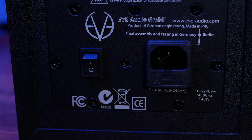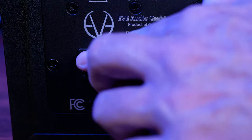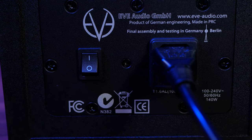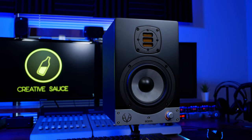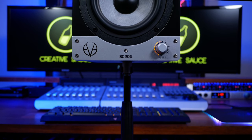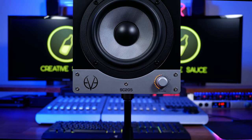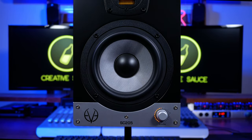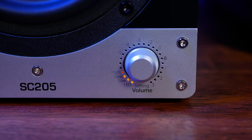Power is connected at the back with a kettle cable and there we find the main power switch, but thankfully we can also put the monitor into standby from the front. The one knob at the front of the SC205 has so many functions that I'm surprised in this day and age they didn't call it a smart knob. I must say it's sometimes the small things that count, so I'm happy that with one long press we can put the monitor in standby mode.